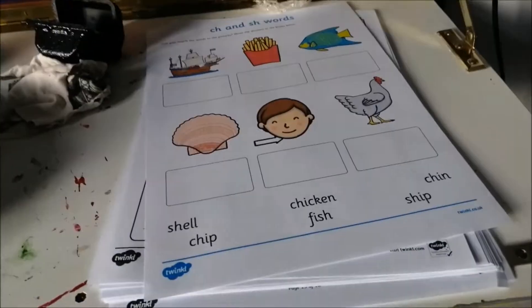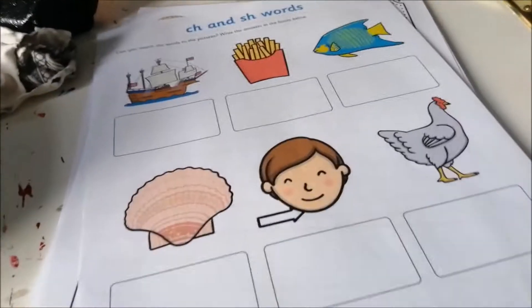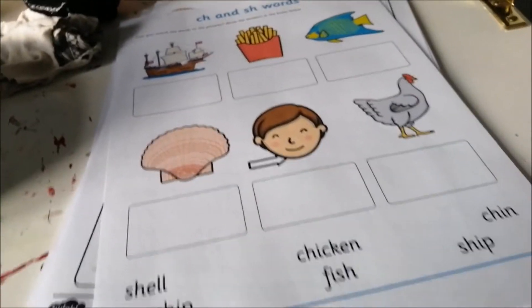This is Elora's first lot of school work this week. Just got new inks yesterday for the printer so we can print again. I've got a little bit to print myself — leftover bits of Dungeons and Dragons guides and things like that.